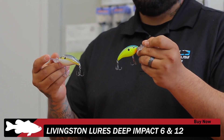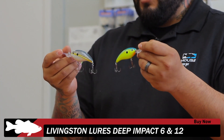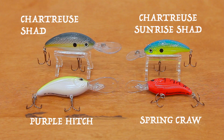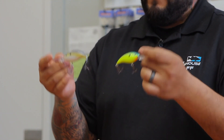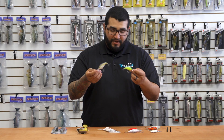Next up from Livingston, we've got the Deep Impact 6 and the Deep Impact 12. These are smaller versions of their bigger brother with a slightly more slender design. They come equipped with Livingston's EBS chip inside — the 6 dives to six feet, and the 12 dives to 12 feet. If you're in the market for something a little more shad-like, definitely give these a look.